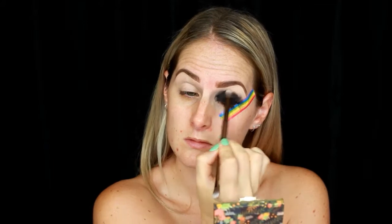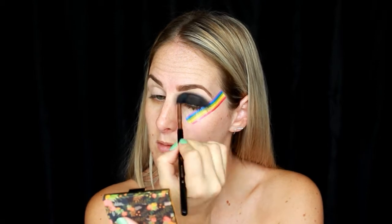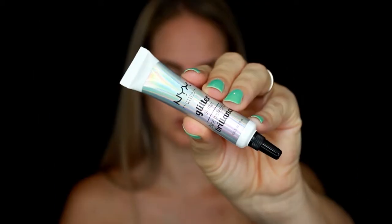Let's jump right in. I'm gonna go through and put some tape on my face to start. I like to not leave it up to chance when I'm working with glitter and dark tones, just because they tend to get quite messy, and I want to make sure I get a nice crisp line in the end.